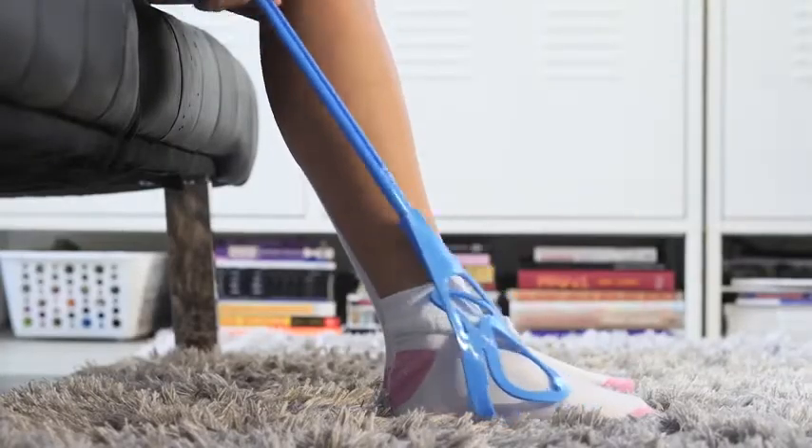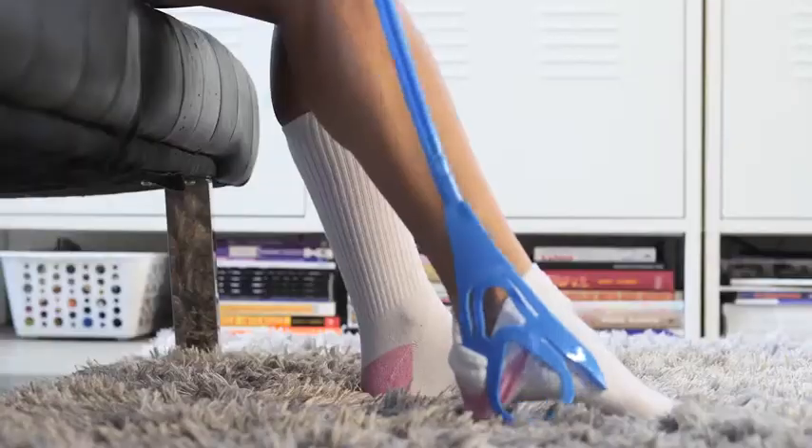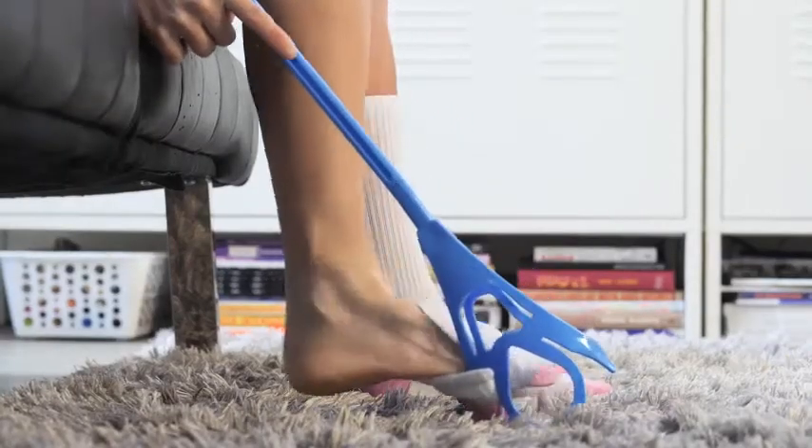To remove your sock from a comfortable seated position, hold the handle, insert one of the sock removal tabs, and push downward until your sock comes off.